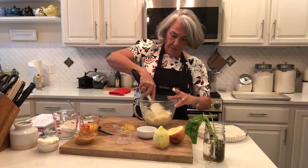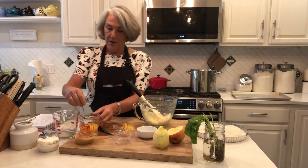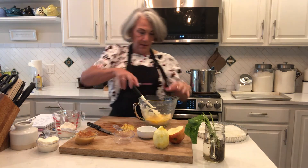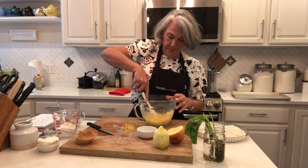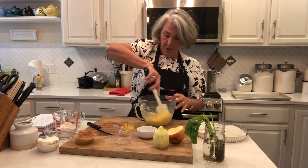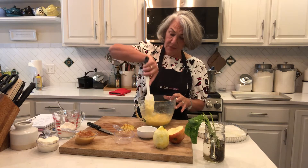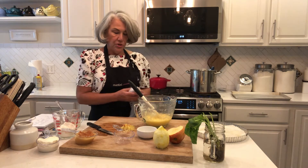Next we're going to add two eggs that I've already stirred up. These eggs are actually from my friend Dale's chickens — thank you Dale! It's a very yellow, pretty color. I made this dish a little more than a week ago; it had been several years since I made it and everyone just inhaled it. We're having company tomorrow — Arnie's mom — and we're celebrating her birthday, so this is going to be our dessert.